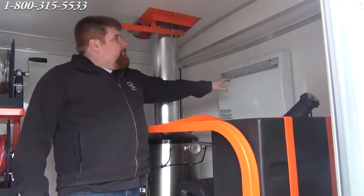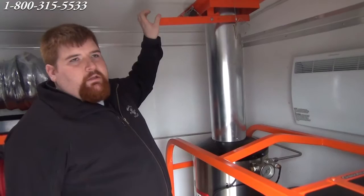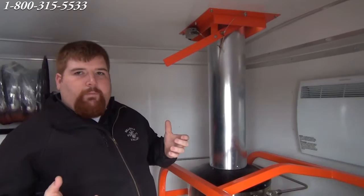Another nice feature is our burner safety switch. This here is the vent for the exhaust for our burner. When this hatch is shut, the burner will not light. To get this to work, you have to pull that latch up and put the drop pin into place. Once that is up, the burner will light. This is a burner safety switch — if that hatch is closed, the burner will not light. On the job site, you have to have it open when you want to work.